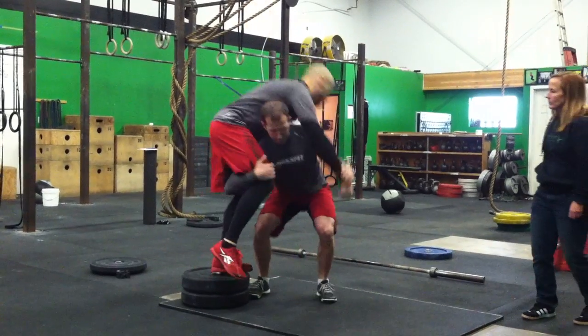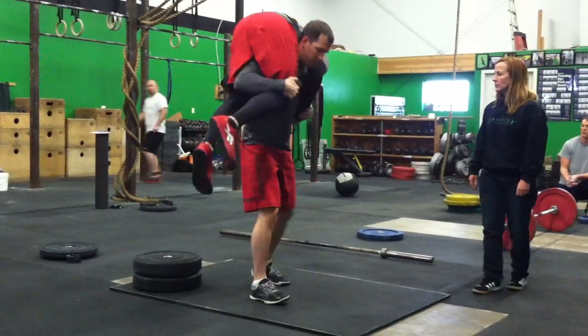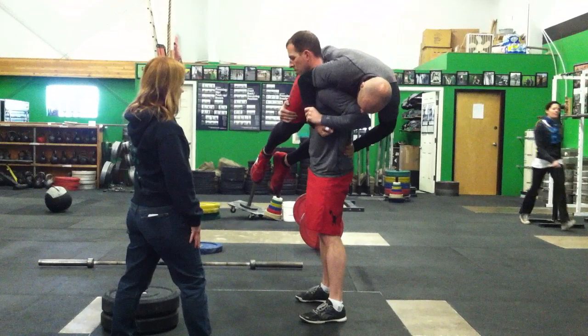For the Buddy Squats, the partner must be carried in the Fireman's Carry position and no part of the partner's body can touch the ground during the squat.